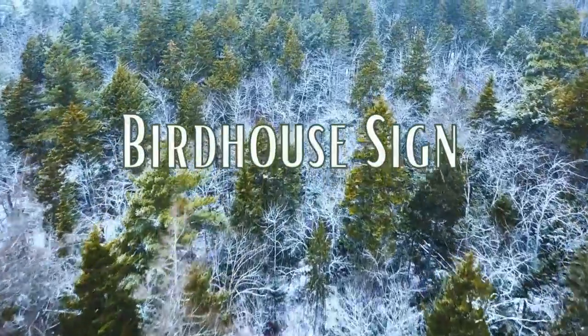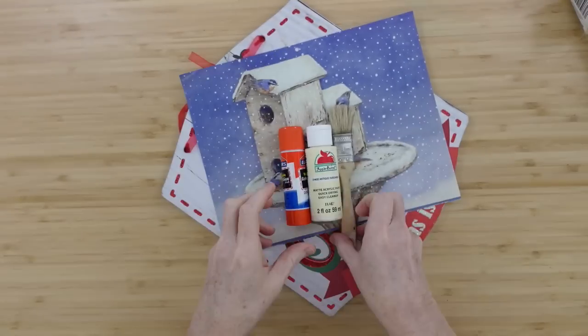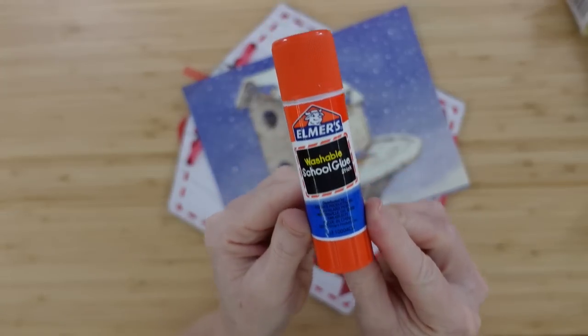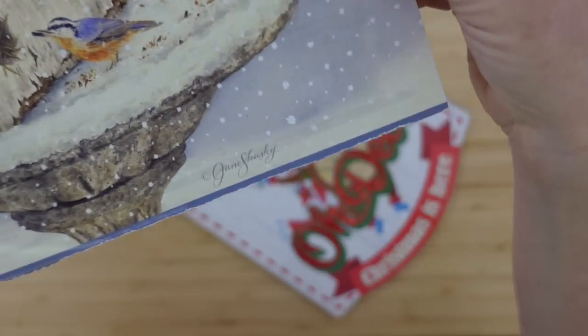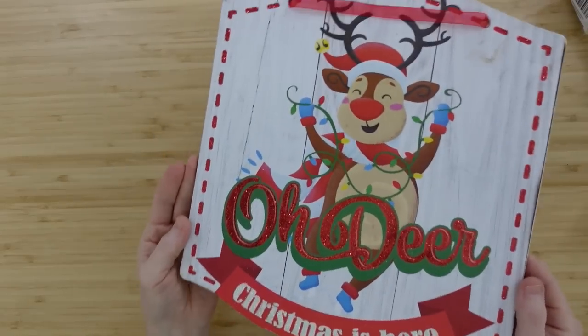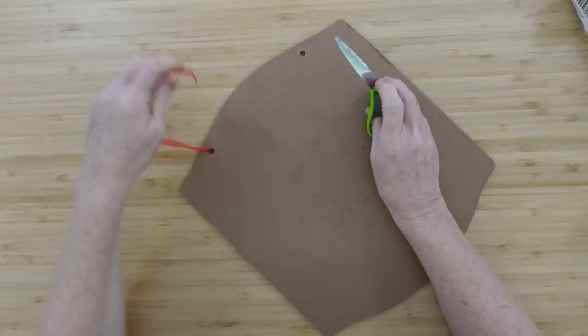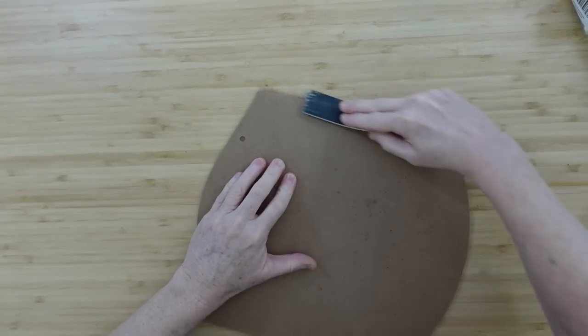The first project is a birdhouse sign. We're going to start off with some scraps of greenery, some paint and a brush, a school glue stick, a calendar page of your choice — here's the one I'm using, this is an artist one. And then a Dollar Tree sign, just a Christmas one that we're going to remove the tag and hanger off of, and then just smooth out any lumps and bumps.